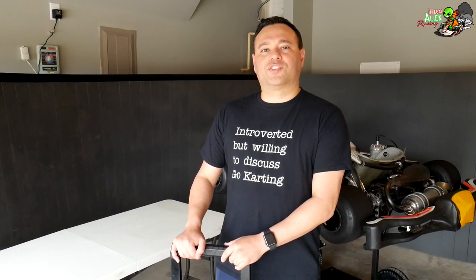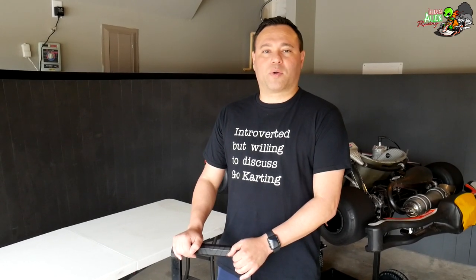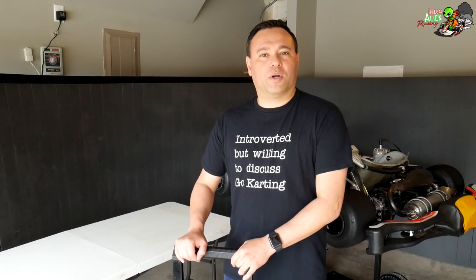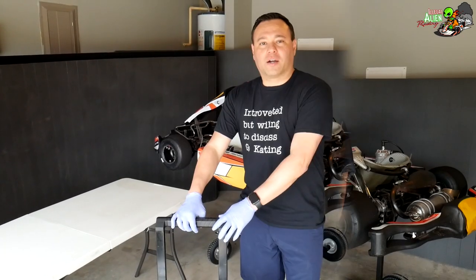Hey everyone, welcome to Legal Alien Racing. Today I'm going to show you the tools that I take to the track, whether I'm practicing or racing, so that if you're going to get into the sport you know what you may need.